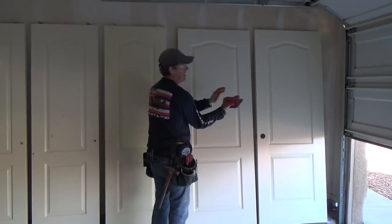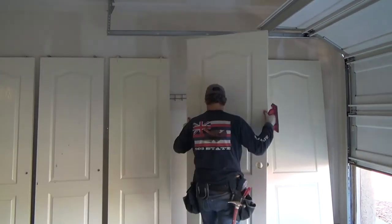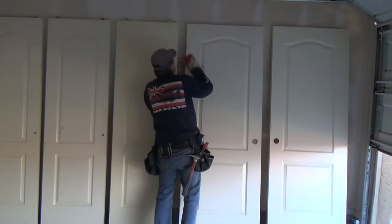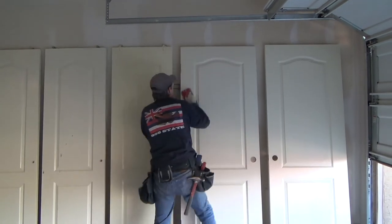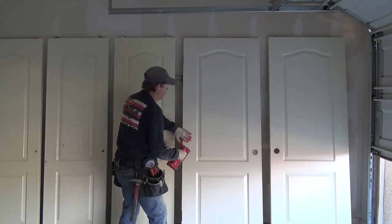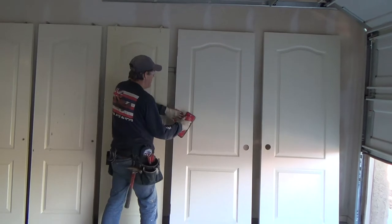Now I'm just going to flip this around and do this again. The key is not to spend too much time sanding — you don't want to sand all the paint down, it's going to gum up your paper anyway. You're just etching it, that's it.